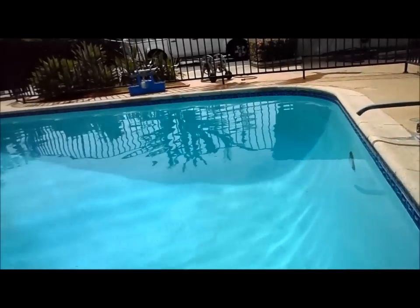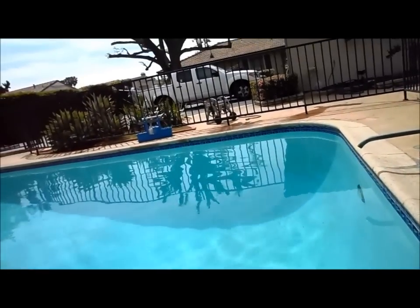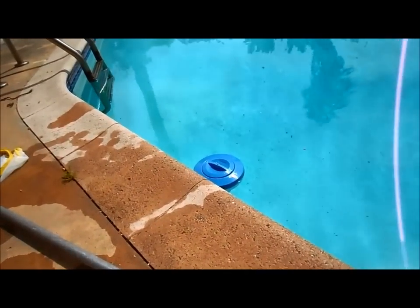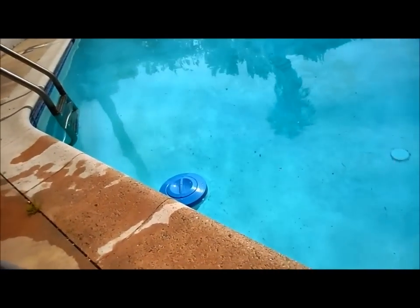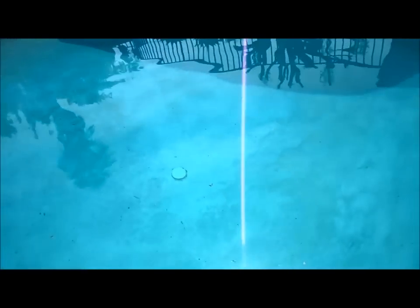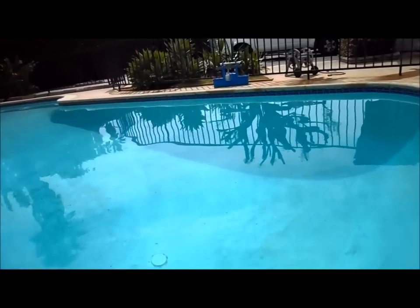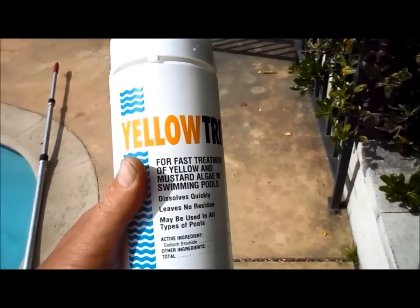I brushed all the algae off and the yellow trine will kill it — I guarantee by next week there'll be no algae. The chlorine level will probably stay above 3.0 all week with two bags of shock and a full floater of tablets. If your filter is running well and clean you shouldn't have the algae reform. If you develop a lot of algae, it's also a sign your filter is dirty — definitely clean it. Algae will grow mainly in the shade from March all the way through the end of summer.